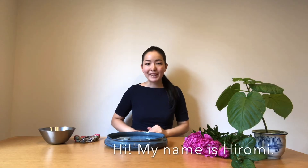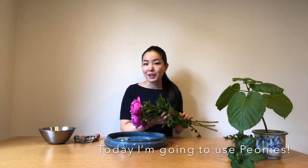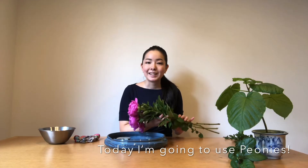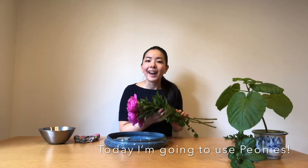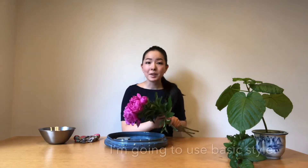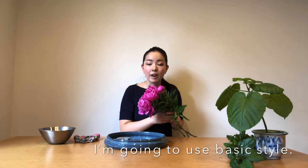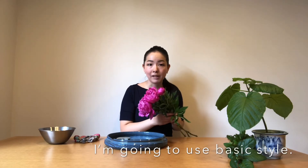Hi, my name is Hiraomi, Ikebana instructor in Tokyo. Today I would like to use peonies because they are very beautiful in May and June and create an arrangement that highlights the beauty of the peonies. Because the peonies are so beautiful, today I'm going to create a very simple Ikebana by using the basic style.